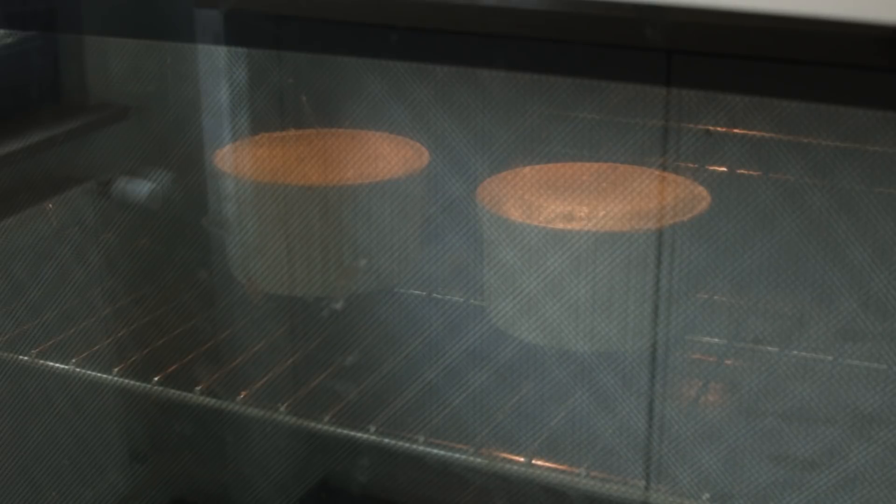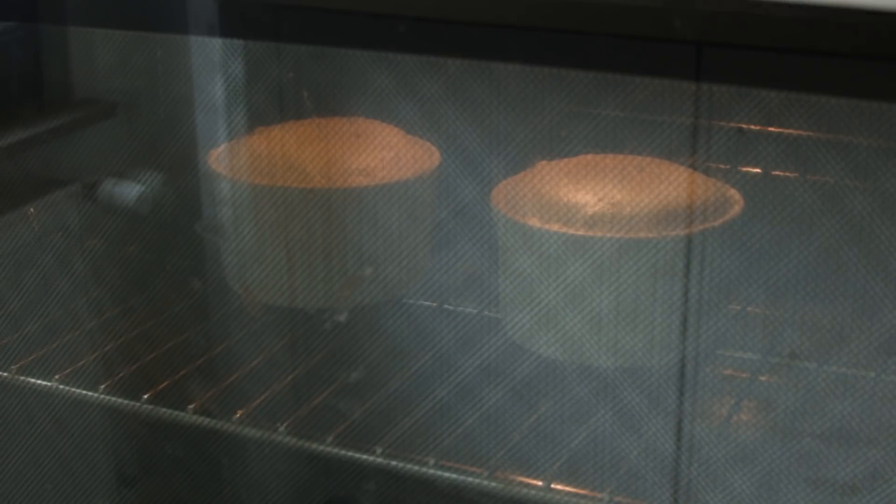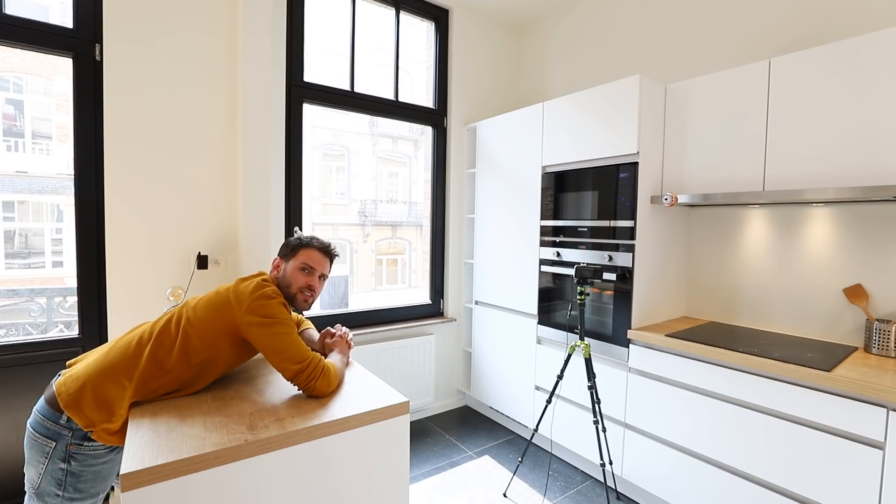Four minutes have passed since I put the soufflé in the oven and they haven't really started to rise yet — making me nervous. Around halfway through, there's still little rise. Almost 17 minutes in now — the recipe said 14 — but they haven't browned yet and they're still rising, so why would I take them out? Push it to the limit. I think I also need to adjust time in the oven accordingly, since there are two soufflés in there, not one. Fingers crossed.